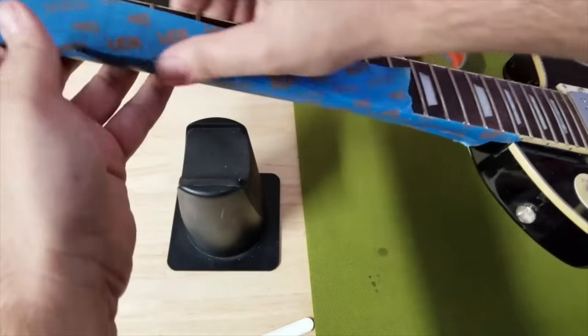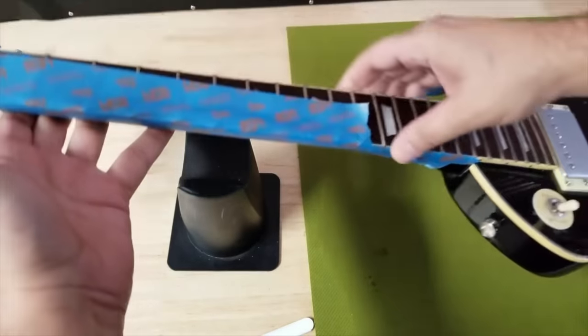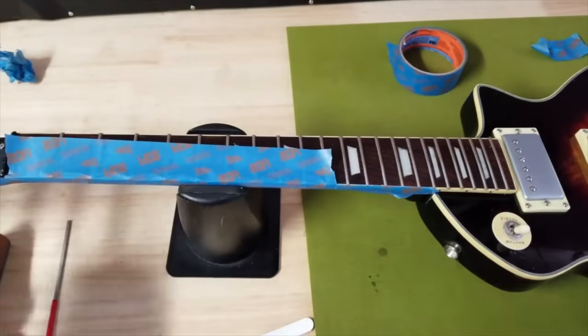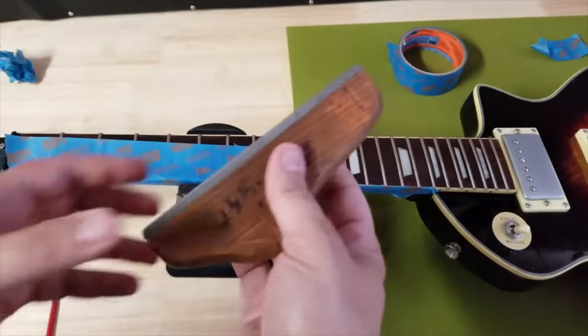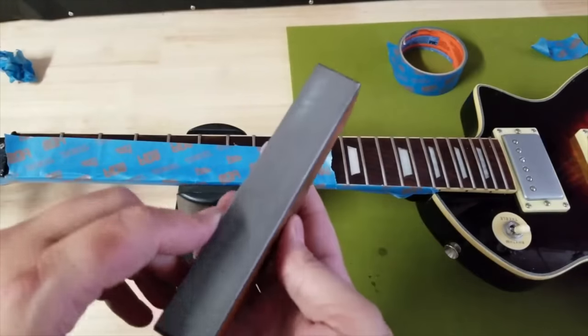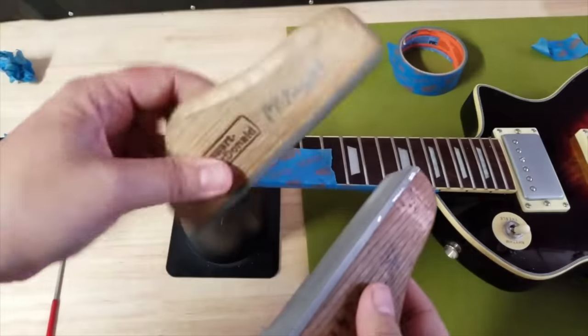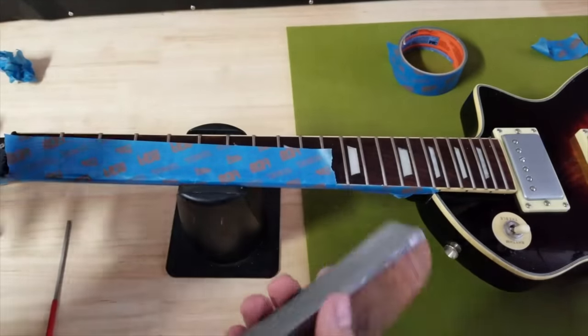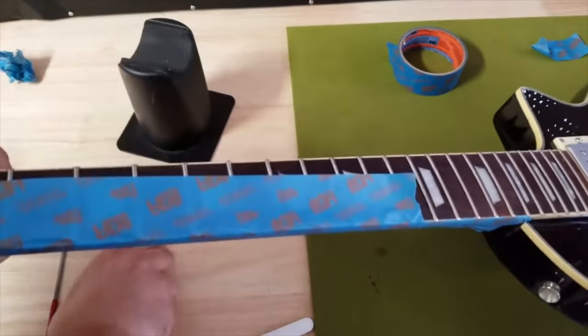Take another piece of tape and cover the actual frets, using a lot of force — use your thumb like this to push that down. In this case, this guitar has frets that are pretty bad. This is the file I use; I love this file. I've been using this forever. I have a newer one, but I love this one.